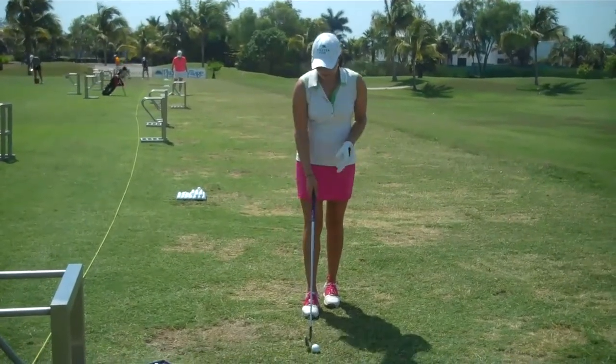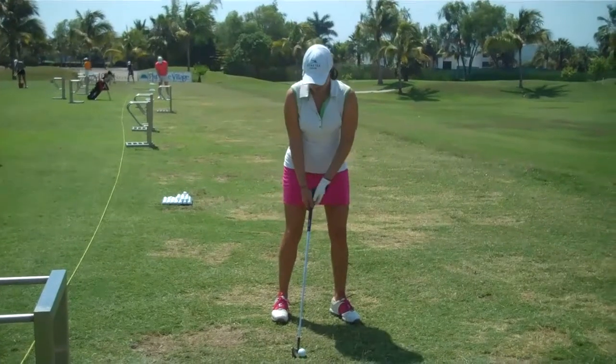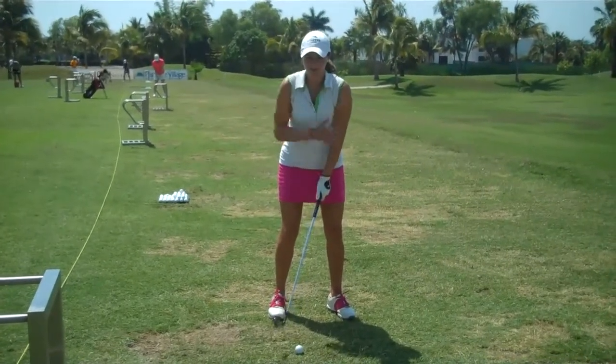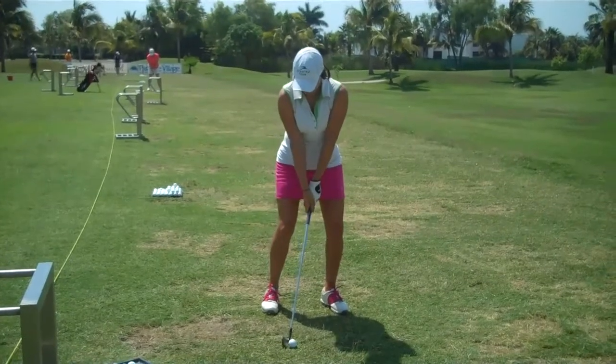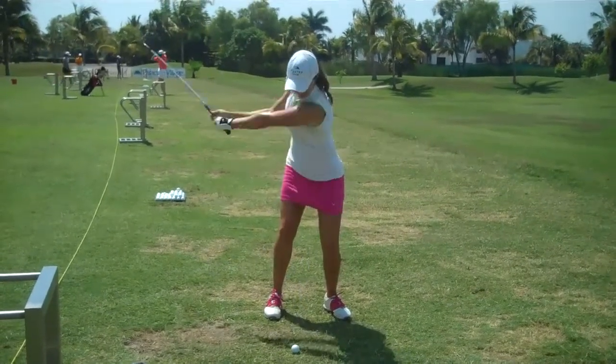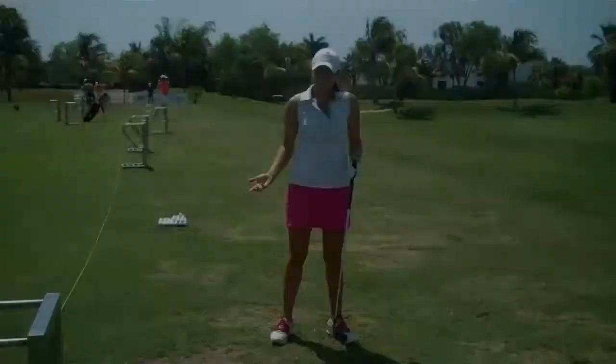So to hit a basic knockdown shot, you're just going to put the ball farther back in your stance, closer to your back foot, choke down a little bit, and when you come through try to keep your weight mostly on your left side. And that's it.